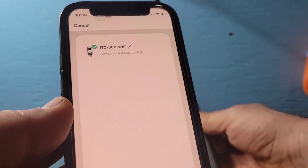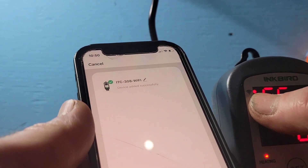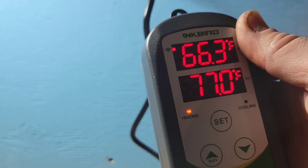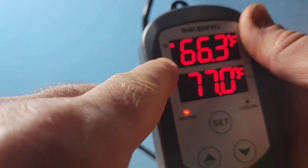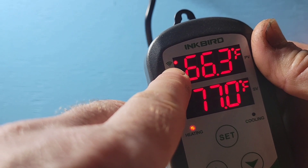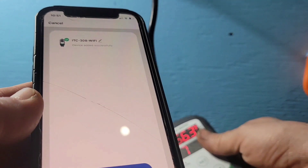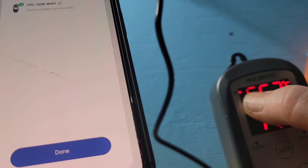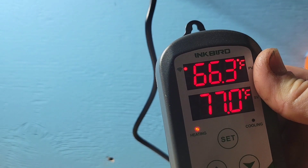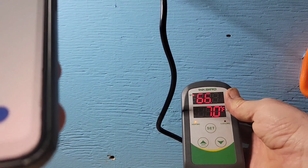Now it finds the device and it's connecting. Don't be afraid if the Wi-Fi light on your controller stops while the loading circle is halfway — it usually takes about five to ten seconds and then the light will come back solid. When the light is solid and not flashing, that means you're connected to your device.